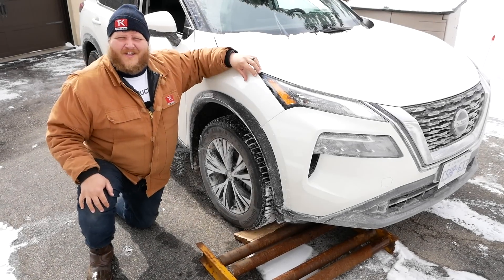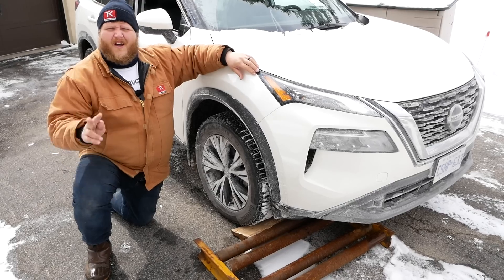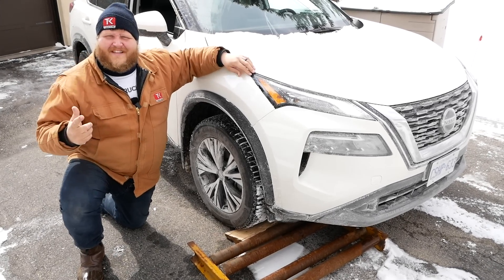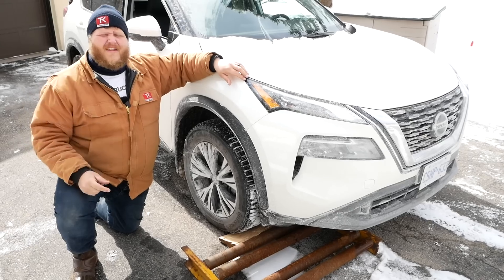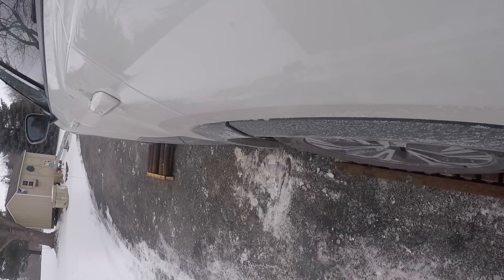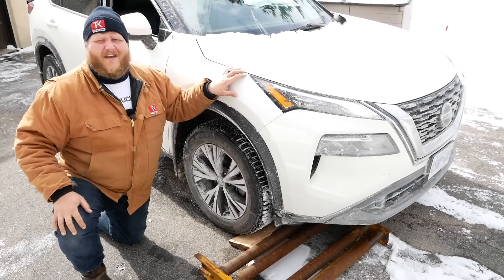Hey folks, welcome to the Truck King YouTube channel. When it comes to traction, manufacturers sell you on two different systems: all-wheel drive or four-wheel drive. But honestly, what's the difference these days? That's exactly what we want to pick apart in this video. We have a pair of Nissans — a Rogue and a Frontier — and our brand new rollers, and we're going to break down the differences truly between all-wheel drive and four-wheel drive.